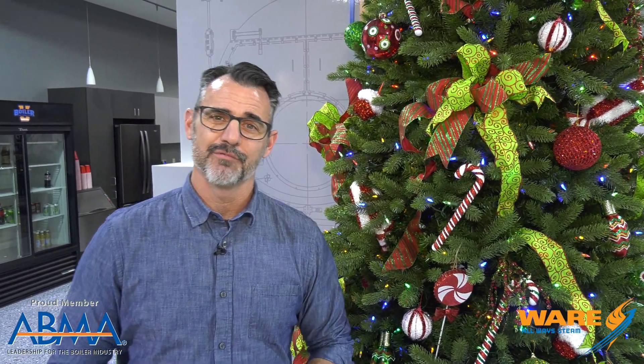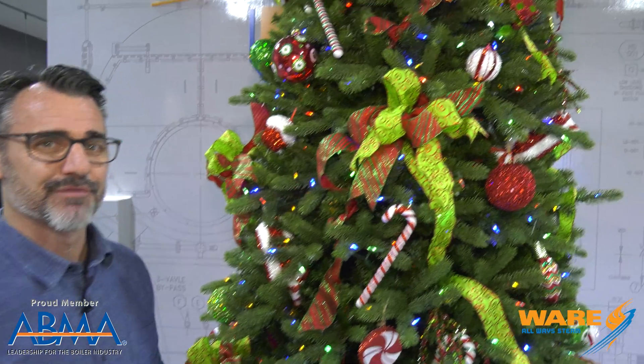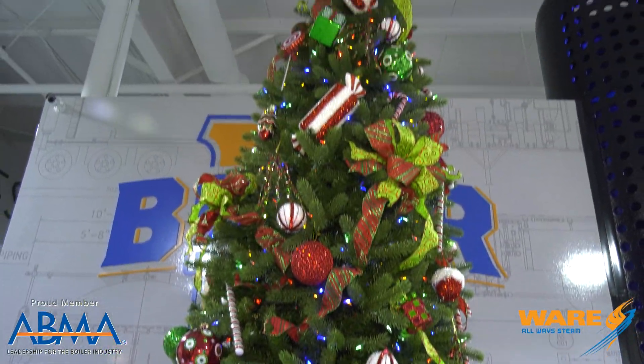Hey, I'm Brent, you're watching Steam Culture. Welcome, or welcome back to our longtime viewers — we appreciate you. Glad if you're here with us for the first time. Doing our shot appropriately in front of the Boiler U Christmas tree.